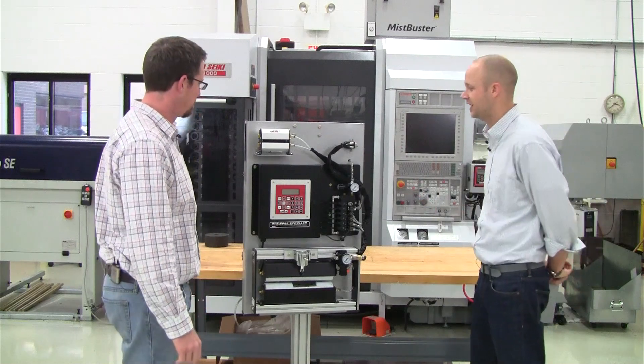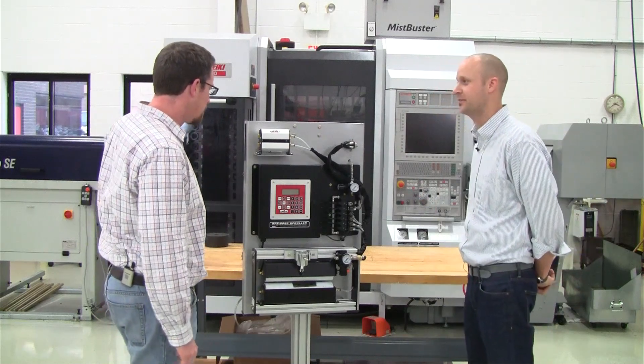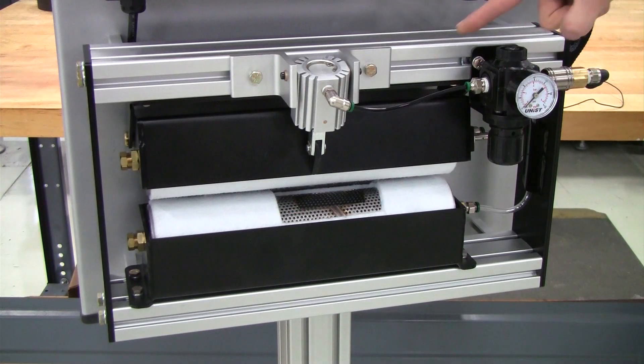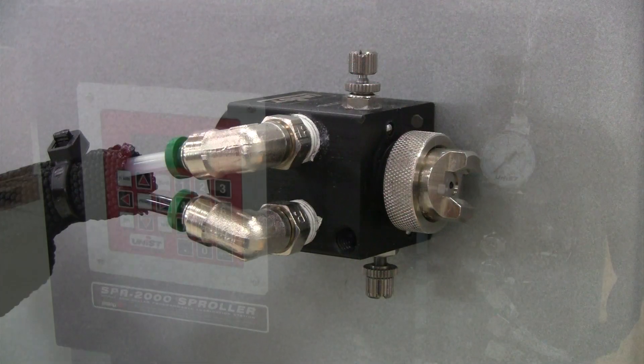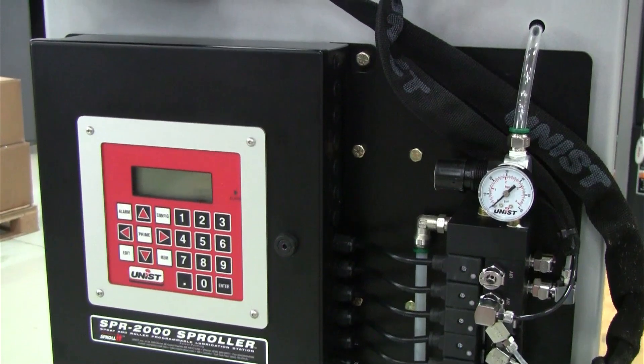Well John, this is our demo stand and it showcases all of our equipment for the metal forming market. So here we've got a standard roller unit, here's one of our mini rollers, here's a low volume spray nozzle, and this is our SPR2000 controller.